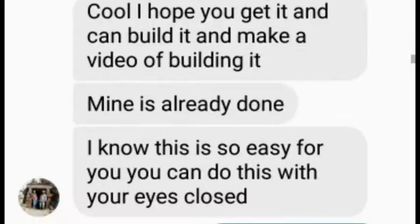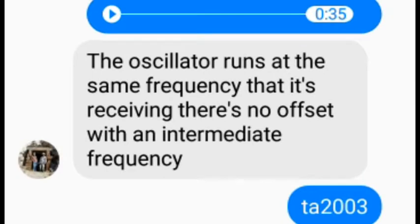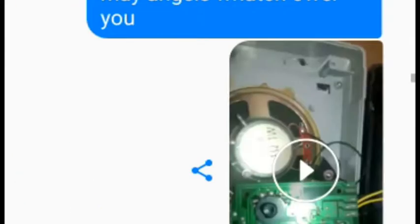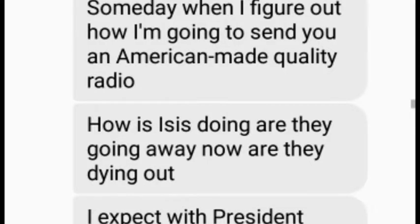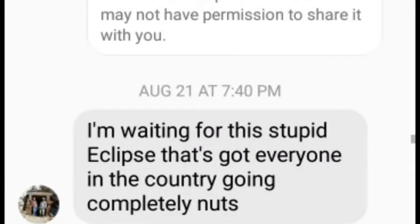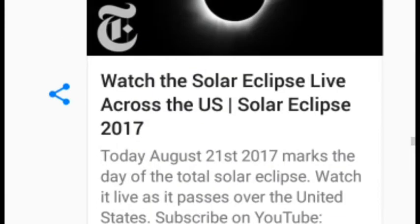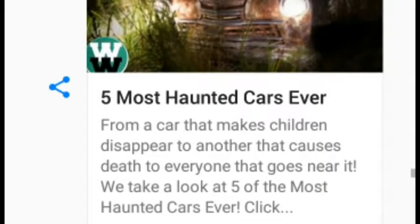We all know when you import things from other countries the shipping will take time. But for some reason he dumped the entire project. This is at August 21st — there was an eclipse in the United States at that time and he was viewing it. He's a friend of mine.